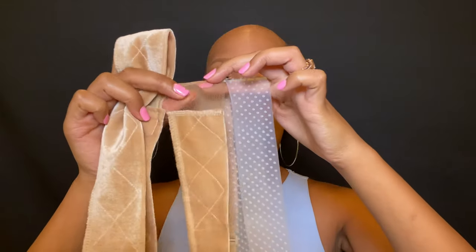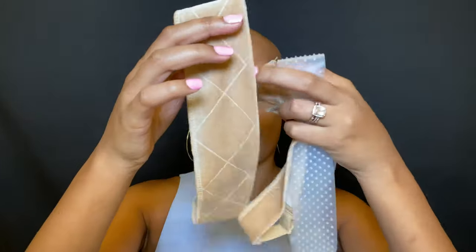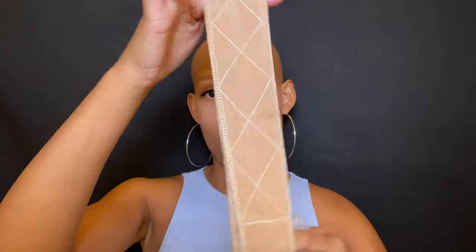Which one should I buy? All three of these are on Amazon, but not all may be worth the money. So we're going to be talking about the pros and cons of all three wig grip headbands — one has lace, one is clear silicone, and one is full suede with a velcro closure. We're going to test out each one and say which is worth the money and what gives the best results.